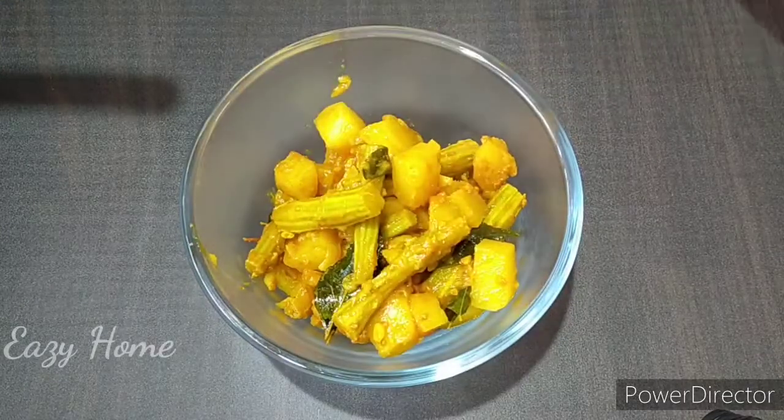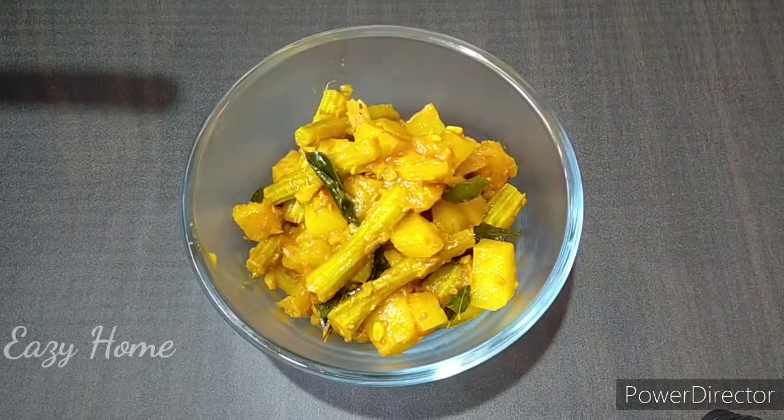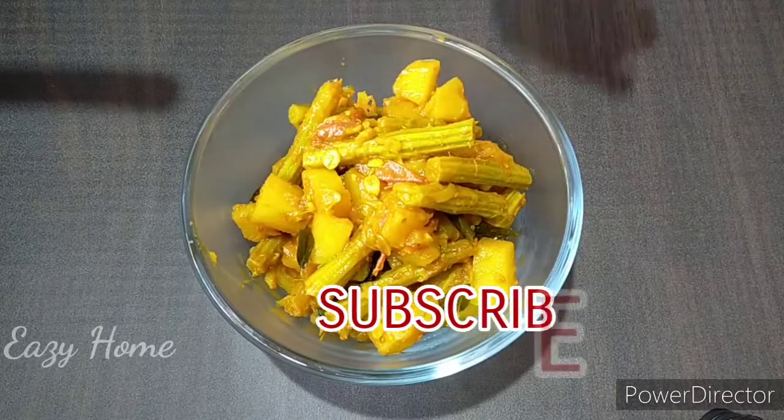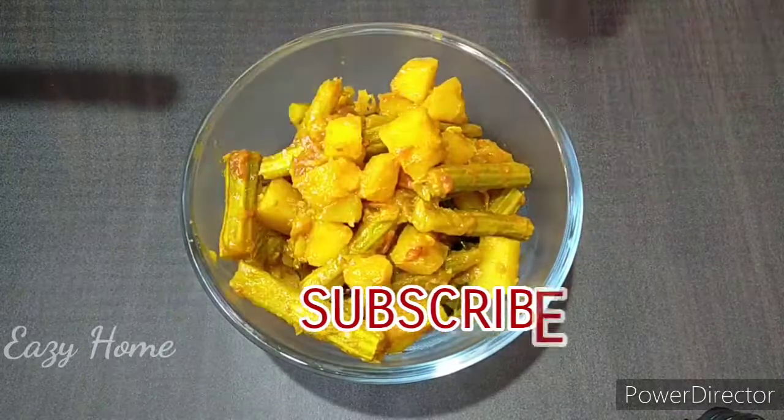Subscribe to my channel and click on the bell icon so you don't miss any updates.